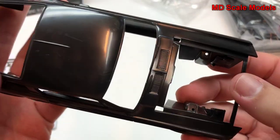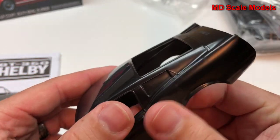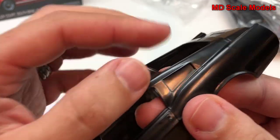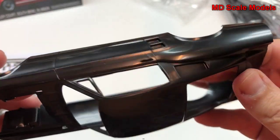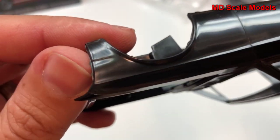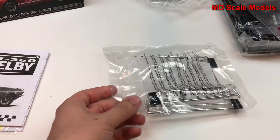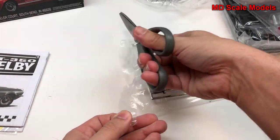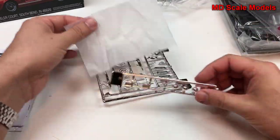This is a fairly well-molded kit. There are a few little mold lines here and there, otherwise there's a good amount of detail, with some extra plastic sticking out in places.